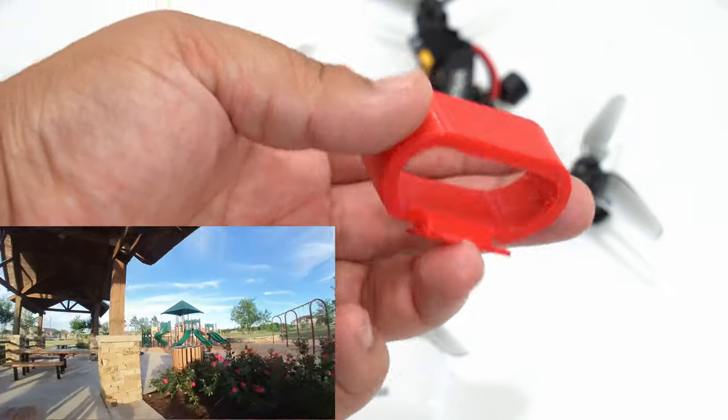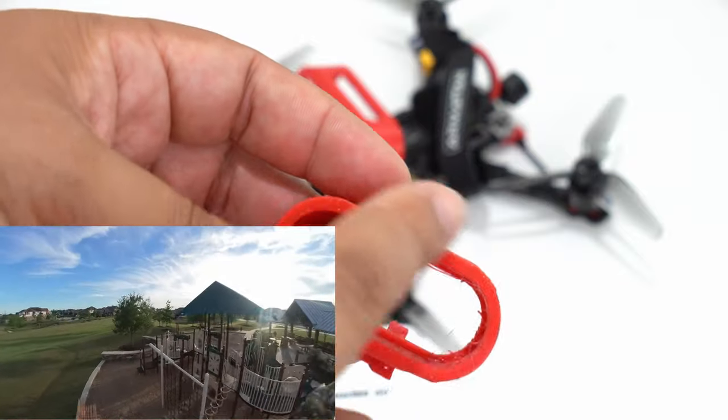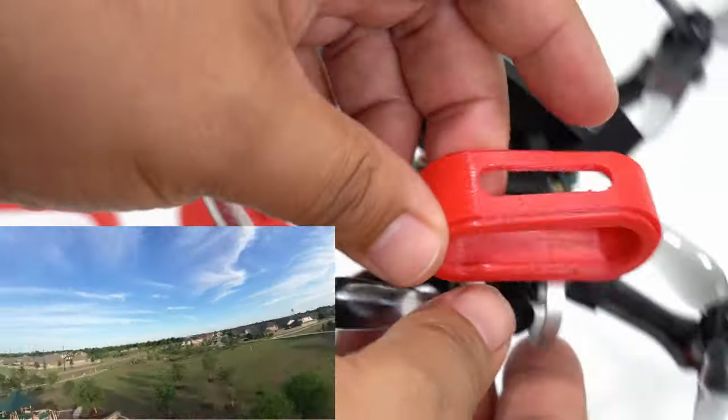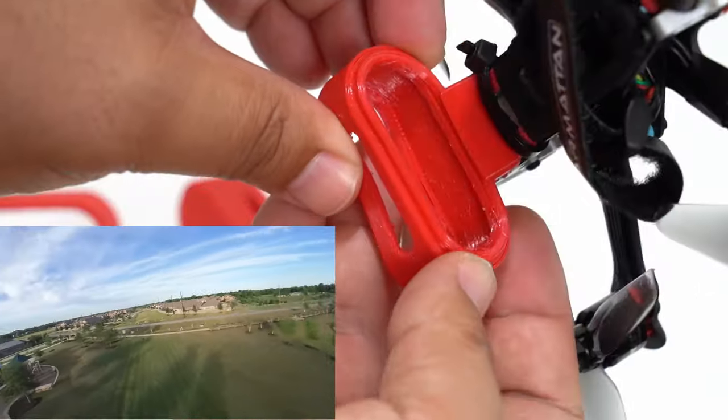So the third version has a little lip right there, which adds some protection for the lens and also keeps the camera in there.